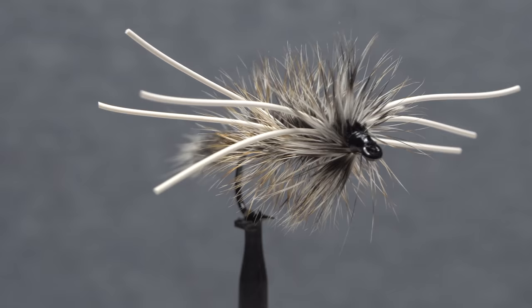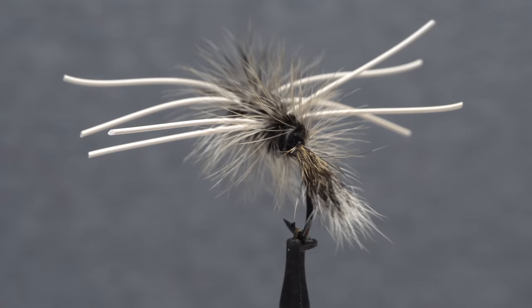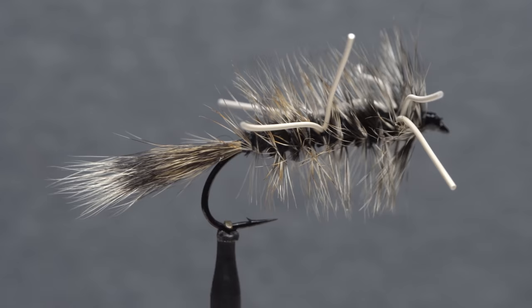This big, okay I'll admit it, somewhat ugly fly is called the Yuck Bug. Although it can be used for trout, to me it works best as a bass or pike fly. It's a lot like a woolly bugger, but there are definitely enough unique elements for it to be considered a pattern all its own.